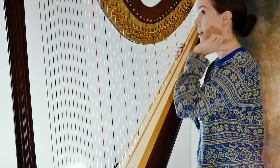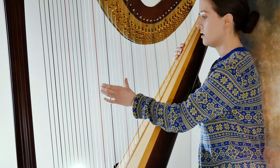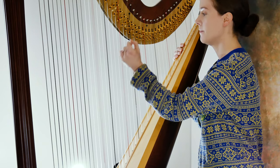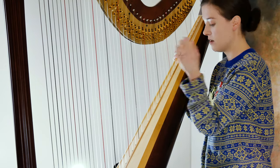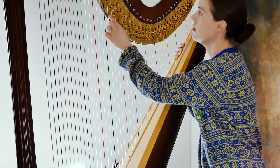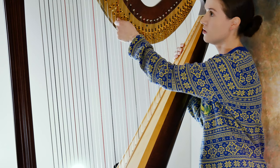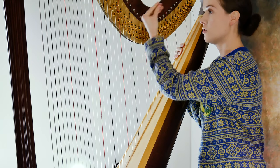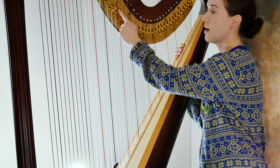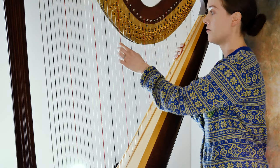Now to flat it, I release my pedal up, and that flats it. If you take a look, when I sharp, this bottom lever here turns and it sharps the note up. And when I flat it, this top lever up here turns and flats the note.